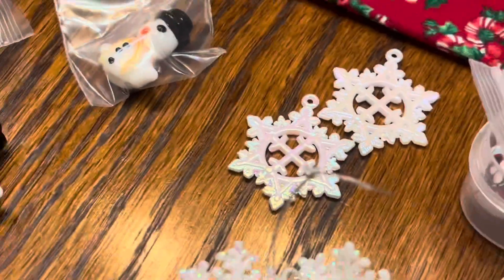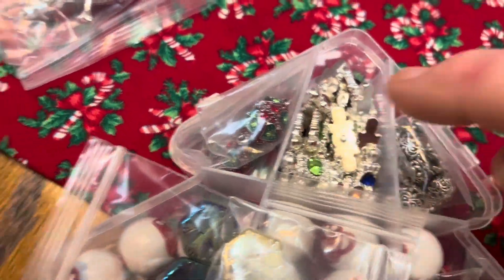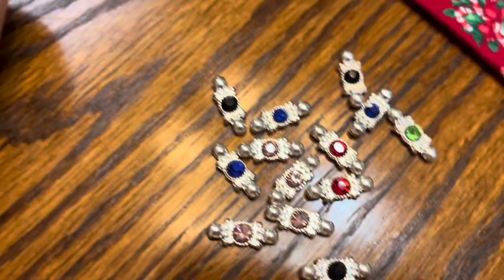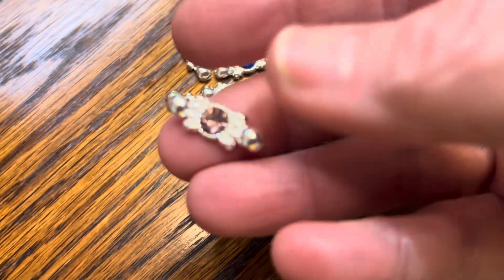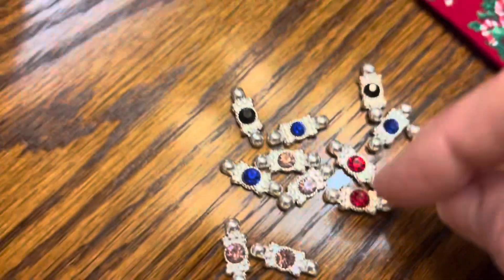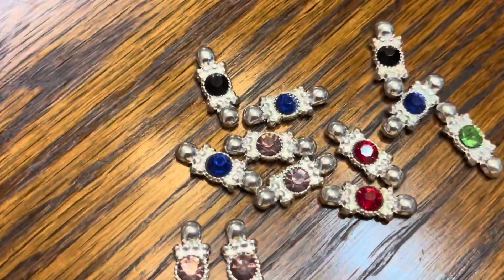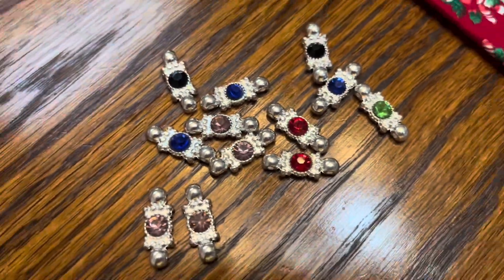I'm actually going to leave my Christmas tree up — probably all year. I'm going to decorate it differently throughout the year, and some of the stuff I could make to put on my tree. Now, these are links — there's different things you could do with them. I could make a bracelet or use them in earrings. There's different colors: blue, red, lavender, green. Monica, you've been very generous — thank you so much for thinking of me.